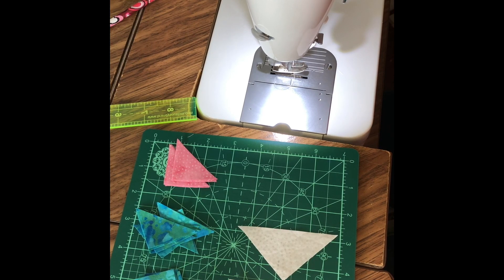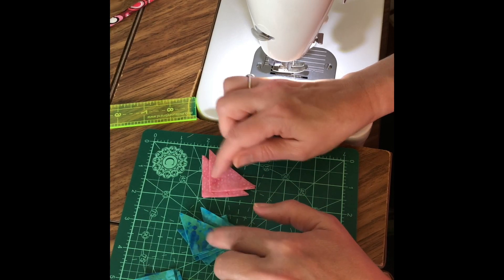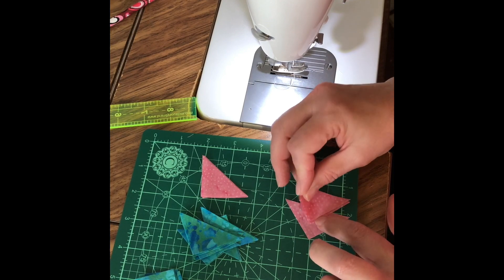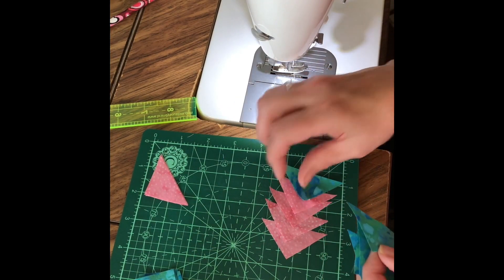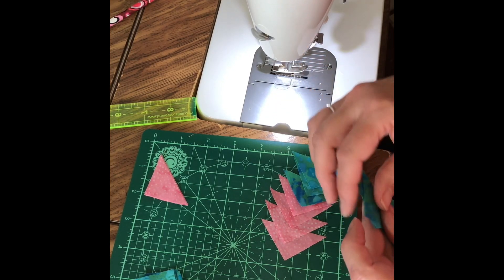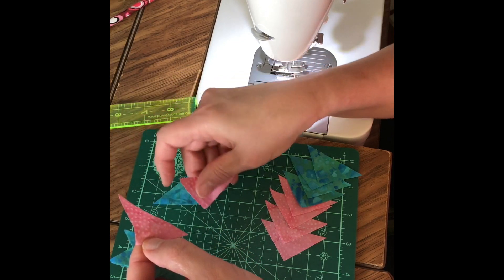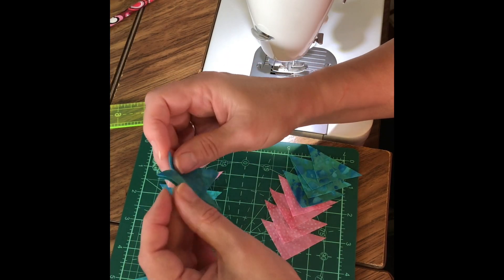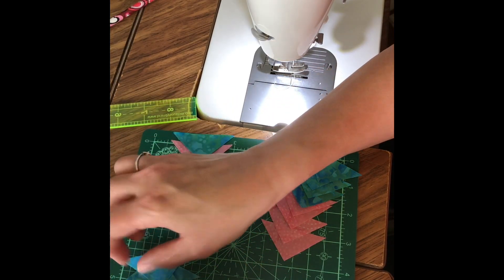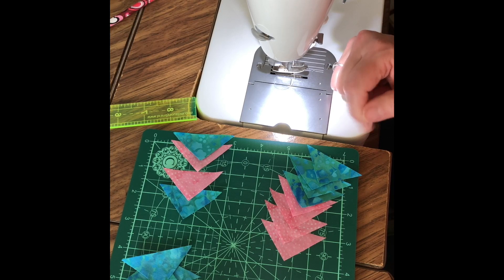We're going to start out by sewing the two corners of your block that are made with the small triangles. We're going to make 4 half-square triangle units using red and blue. The rest of these will be reserved for our other half of the block. You'll also be making 2 half-square triangle units out of the red and blue and reserving the remaining 4 blue triangles for completing the block. We're going to sew all of these units together and trim the seams to one-eighth inch, press them toward the blue, and then assemble the block.